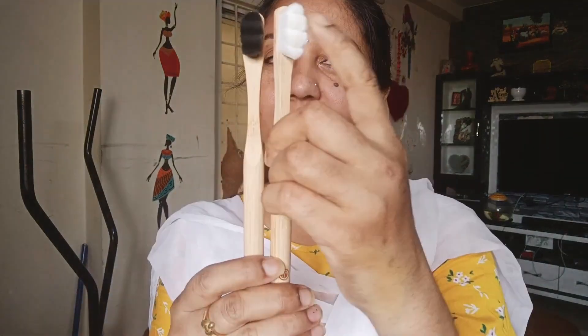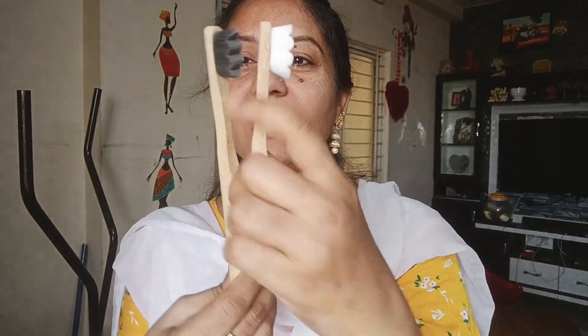I will check the details in the description list. The teeth are very strong. If you use the teeth, you can use the plastic brush.